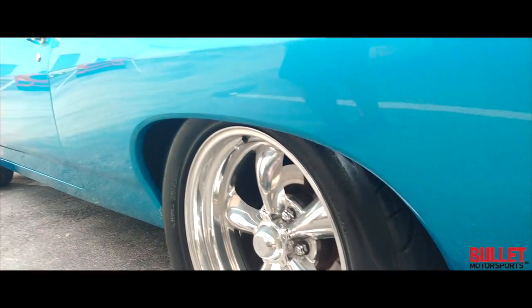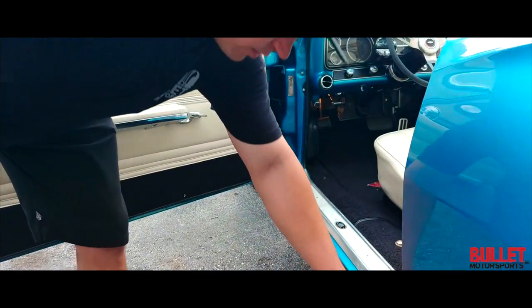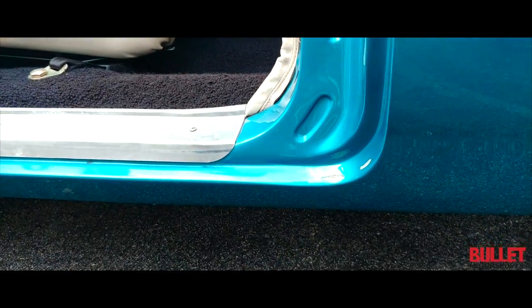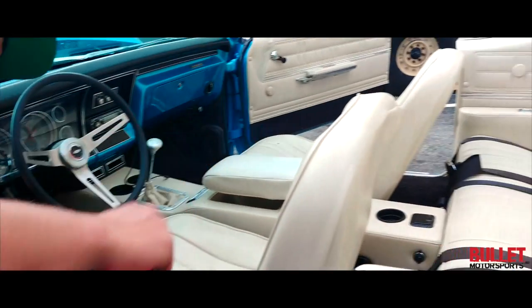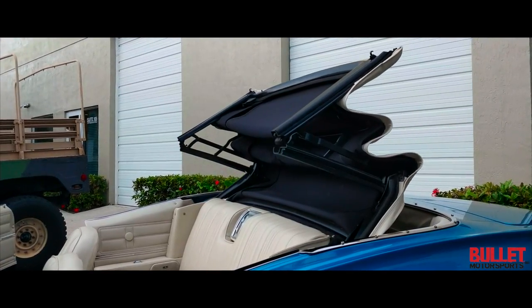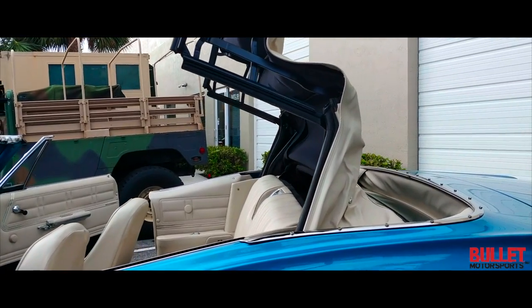Driver's side — same thing. There is one imperfection right here, so that's just from the door touching — I just want you guys to see that. You've got your air vents here and then you've got your power top, so you can actually push the button and that top's going to go up with ease. As you watch the video you'll also see that it works perfectly. It has glass in the rear, so that's an added benefit — it's not some vinyl.